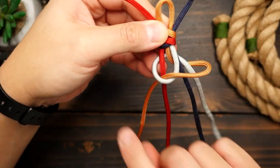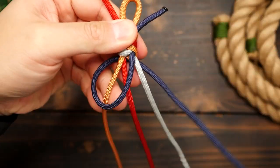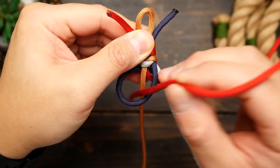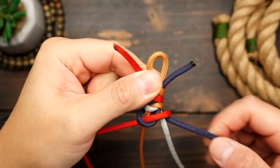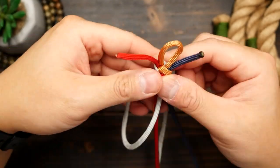And from there, this is the pattern. We're just going to continue tying snake knots, alternating between the pairs of colors down the length of the bracelet. Make sure you tighten each knot evenly, as the bracelet can look a little wavy if you tie some loosely and some really tight. So just make sure you're consistent.